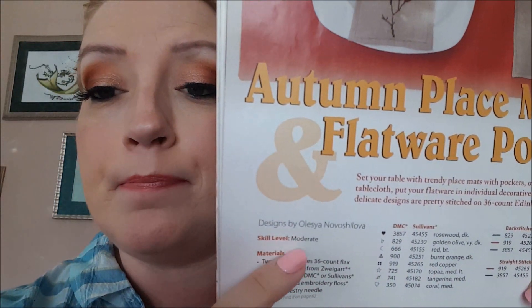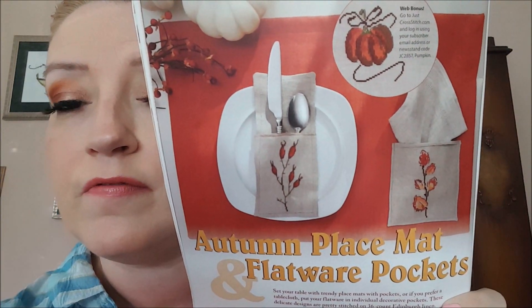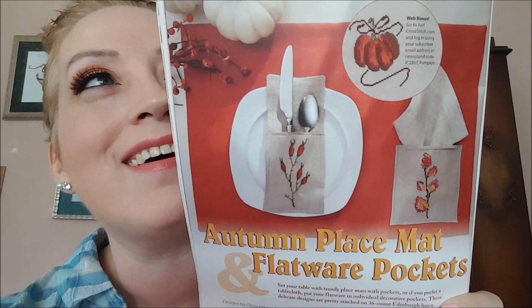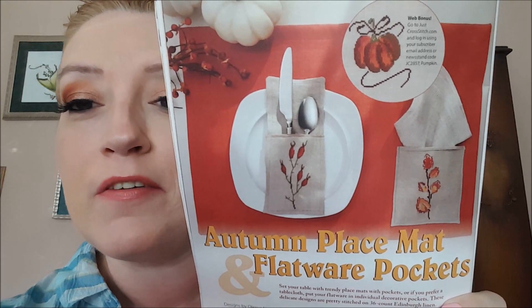The next design is called Autumn Placement and Flatware Pockets — that's fancy! There's the pockets, they're cute — Valentine's, Thanksgiving. They would be good for Thanksgiving if you're into that kind of thing. You know me, I don't cook, I don't do Thanksgiving, I go to my dad's every year — I'll probably never cook Thanksgiving dinner, ever.